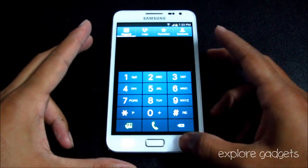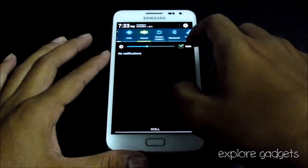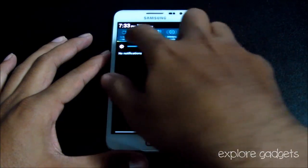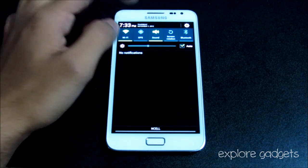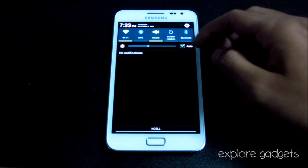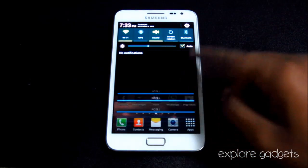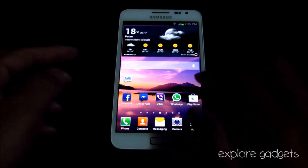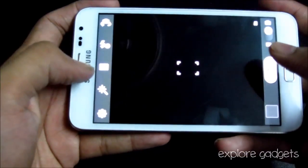You also get a new dialer. The notification bar has been changed as well — you can see the new notification panel with the time, date and day, a shortcut to Settings, and you can control the brightness right from the notification bar. Some new options have been added to the camera, like different shooting modes.